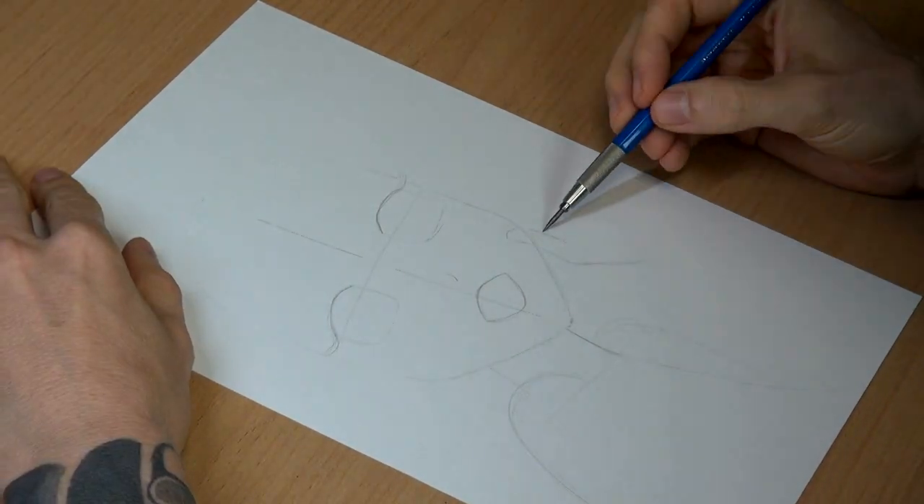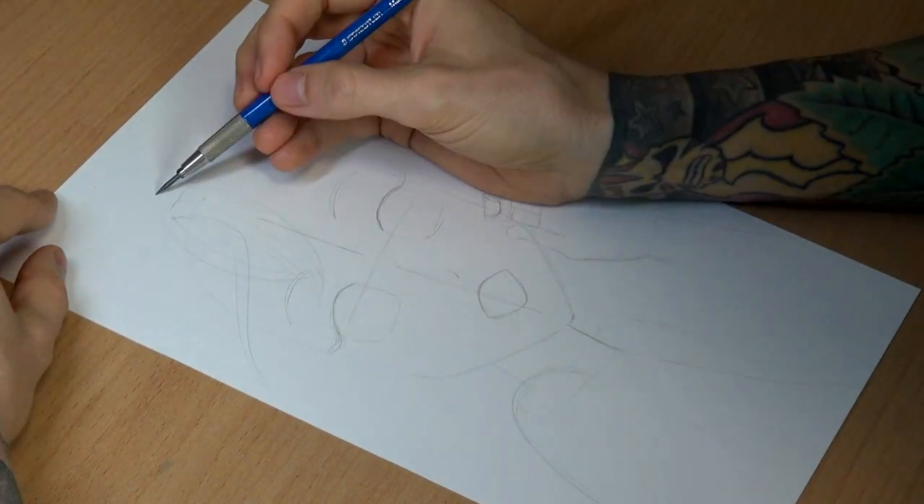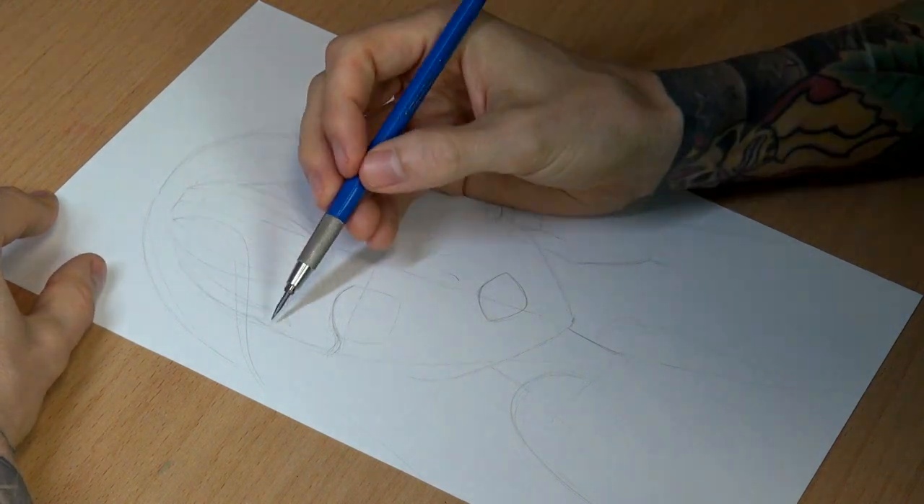That sounded like a TV commercial from the 70s. In this case I wanted to create a very flashy image — it's an anime sweetheart with a cherry blossom.